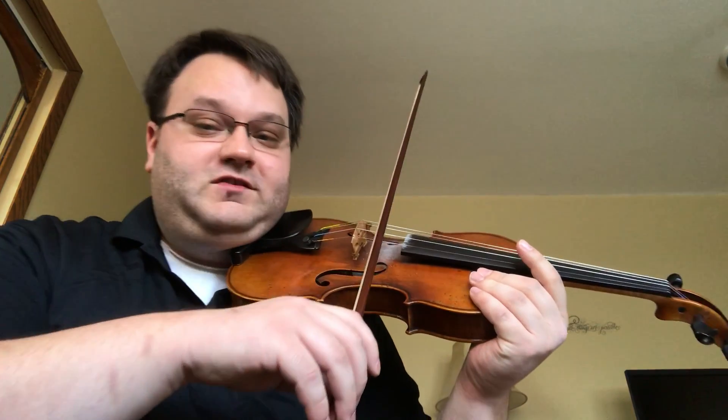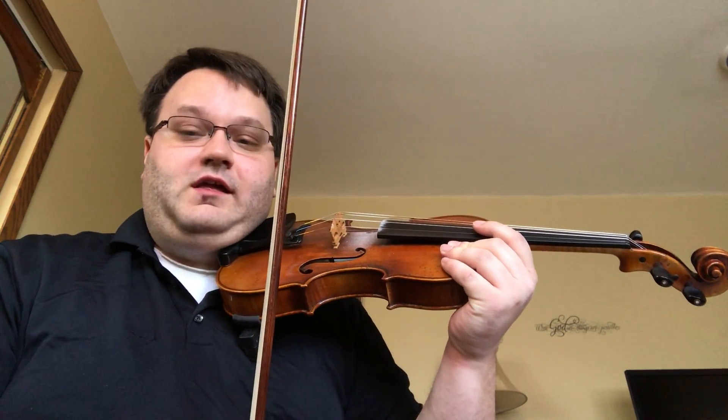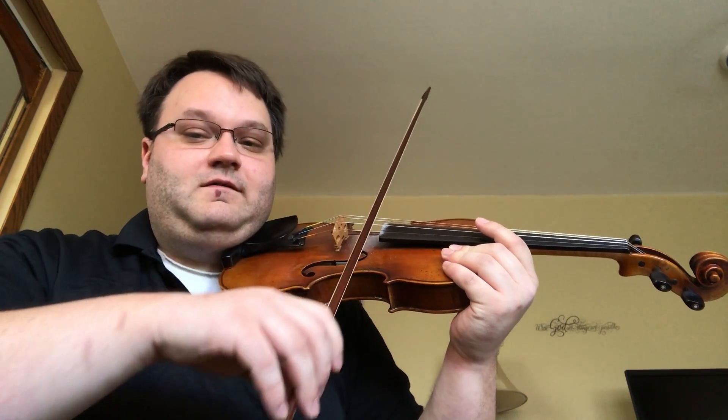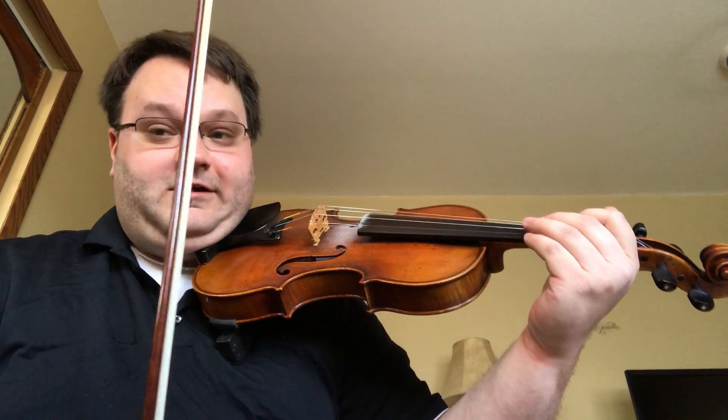The third variable is how fast the bow is moving — we call that bow speed. If it's a fast bow it'll have a different sound than when it is a slow bow. So: where it's placed, how much weight, and how much speed. Those are the three variables — try it out for yourself.